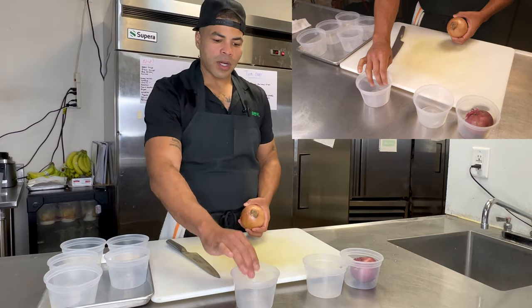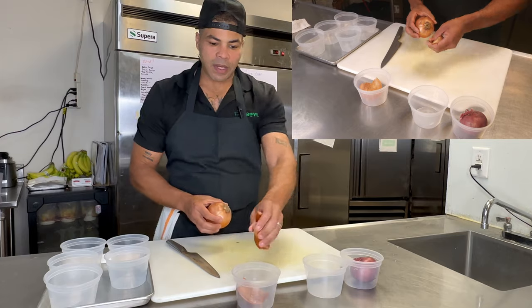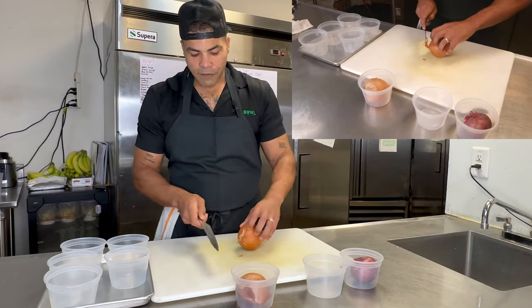We have our yellow onion here. I'm going to pull one more container over — this will be my trash container. This is what I mean by mise en place: I'm putting everything where it needs to go.